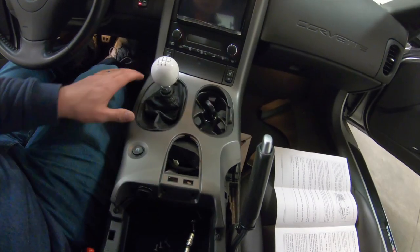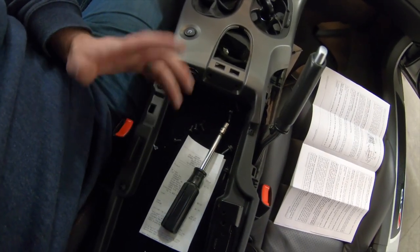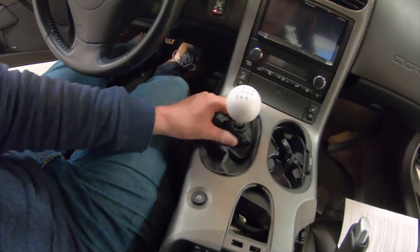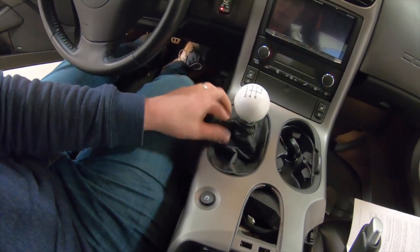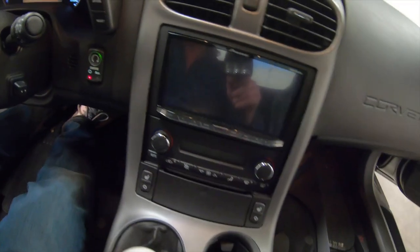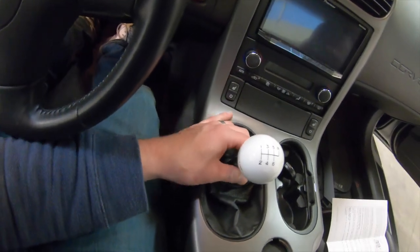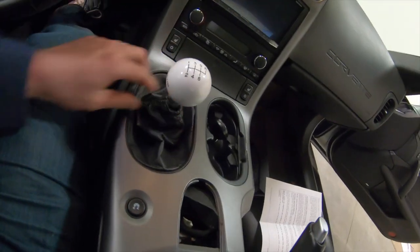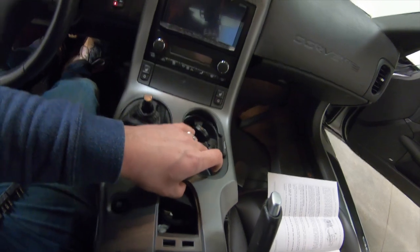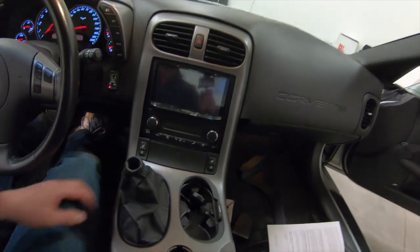At this point we have all the bolts removed from this trim panel. I did read in the directions about removing the back half of the console, but I'm going to try not to do that. Next step is removing the shift knob so we can get the shift boot out over it in one piece. This is already starting to unclip — looks like there's just an Allen head on the side. Got the Allen head out, slips right up, and then we'll get this whole panel out.